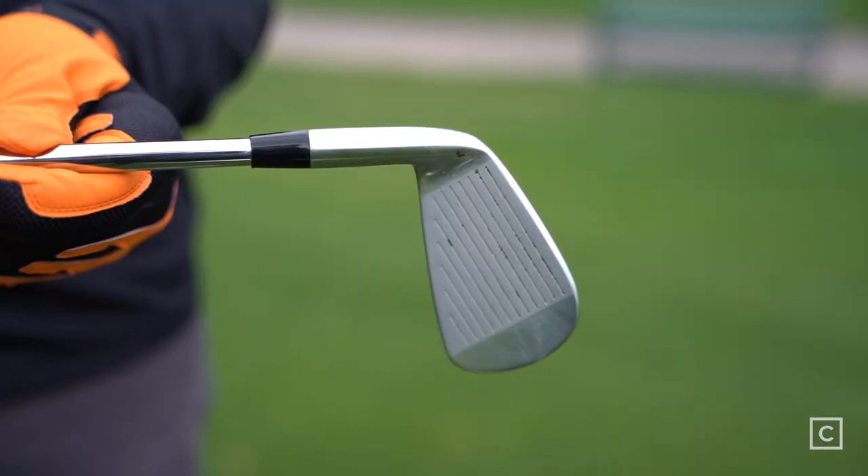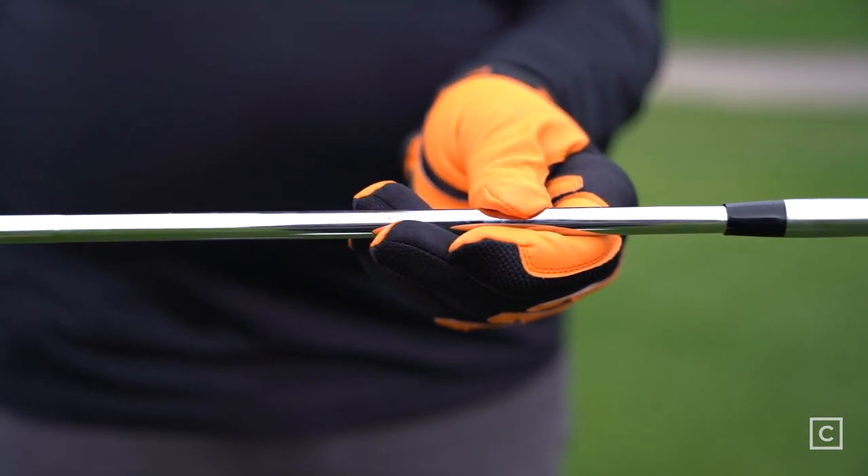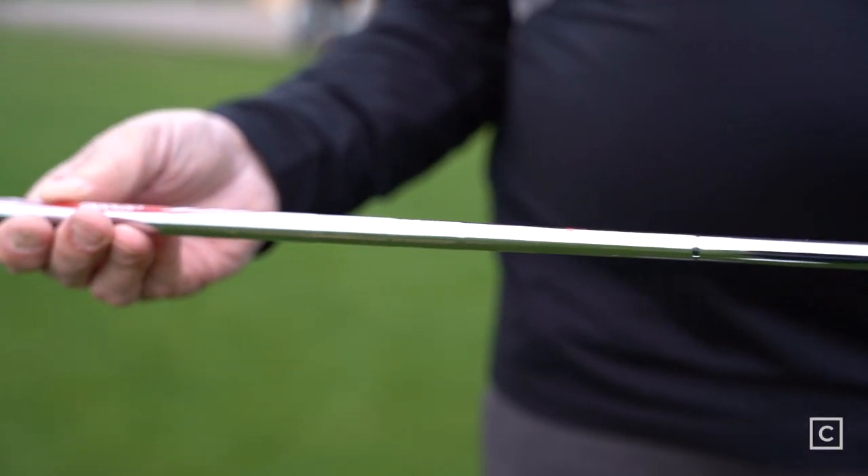My first impressions of this club: it's aesthetically beautiful with the brushed chrome, the thin sole, and the thin top line.